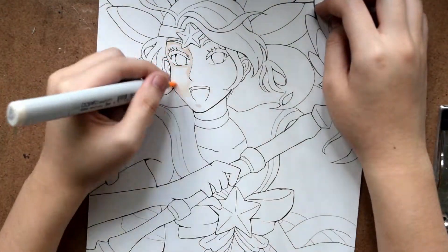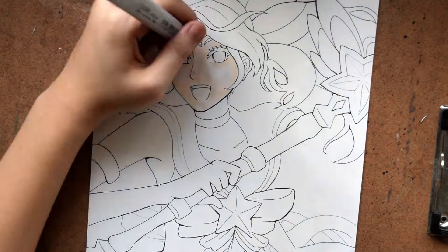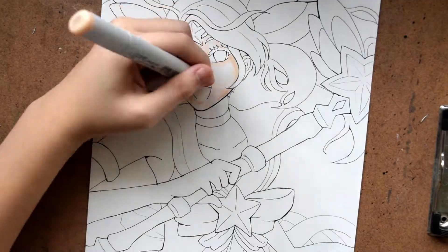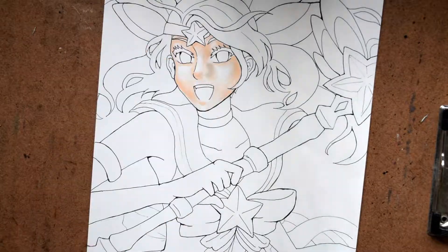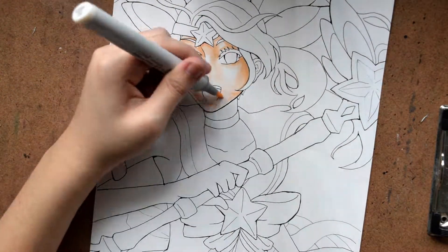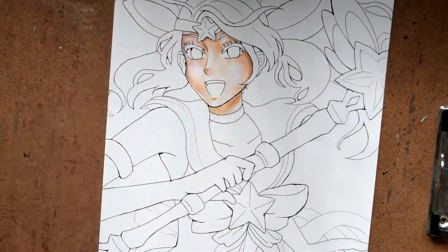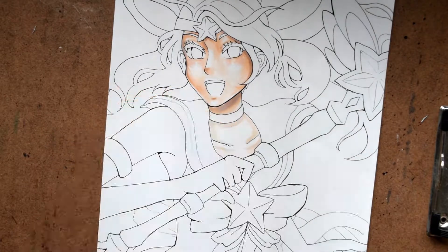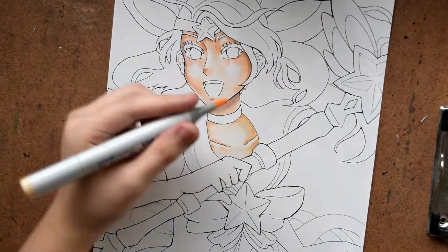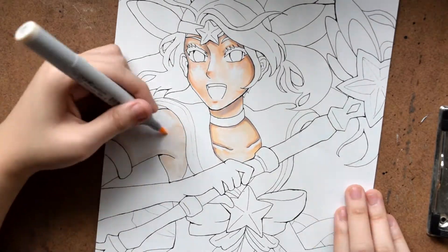Hi guys, today I'm going to be doing a marker speedpaint and I drew Lux from League of Legends. I drew her Star Guardian skin and it's kind of a reference to Sailor Moon. If you follow that anime, it's kind of old but I think they remade it. It's really cute — it's got this magical girl vibe and it's very pink and purple as you'll see later, and I had a lot of fun doing this.